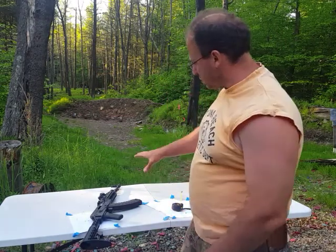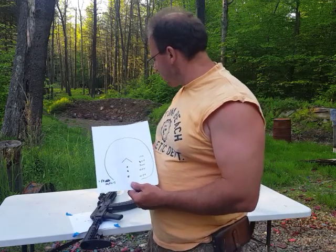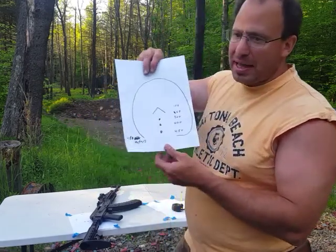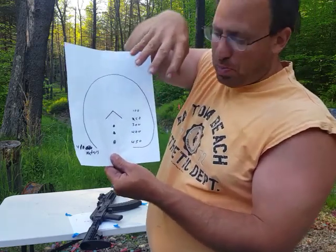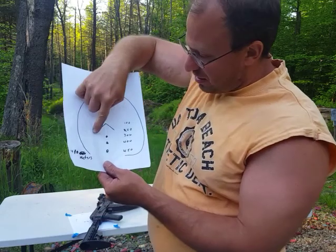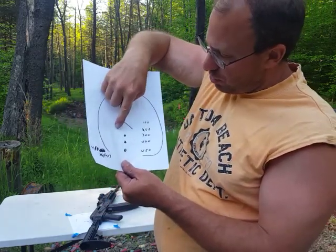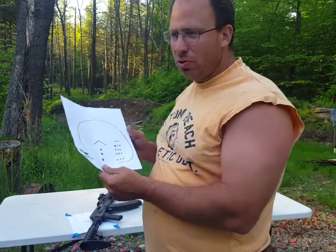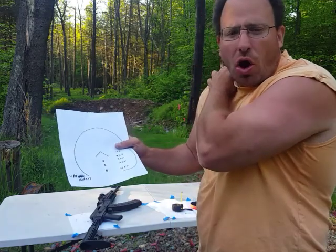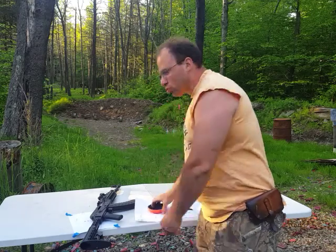One thing to be aware of if you decide to get this red dot — the Holosun 503G for your AK — is that the picture you're going to see is not going to be this perfect. These three dots kind of blur in, so it kind of looks like a solid arrow. But you can kind of figure out where the dots are, even though it doesn't look picture perfect. With a little practice, you can really make this work for you.